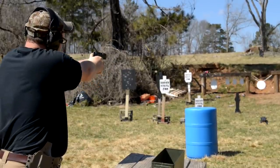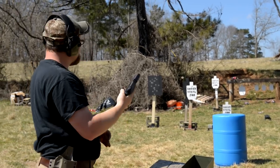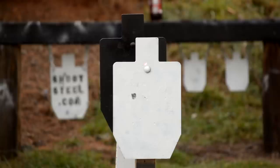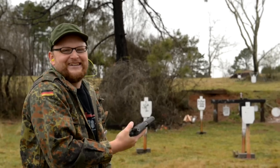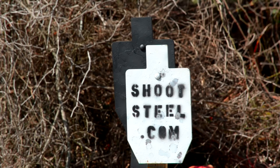Right on the money — a little low, but right on the money. Last time we kind of botched our hostage situation. If you remember from the CZ P07 video, I definitely killed our hostage a couple of times. We've got our hostage in the front and the hostage taker in the back — let's see if we can take them out with the Sphinx SDP.